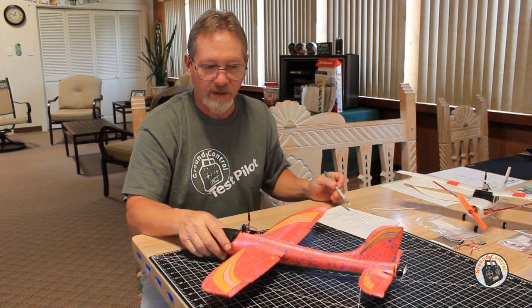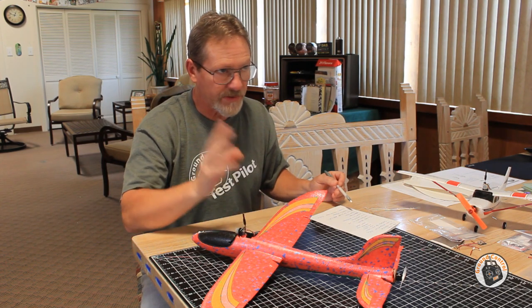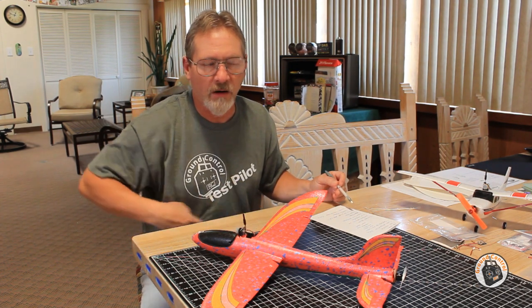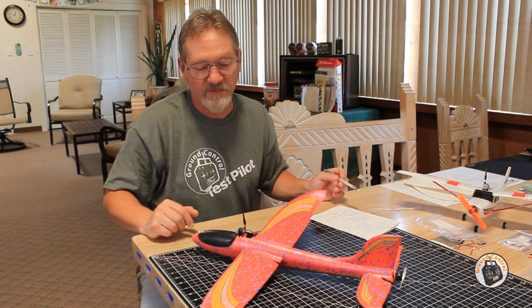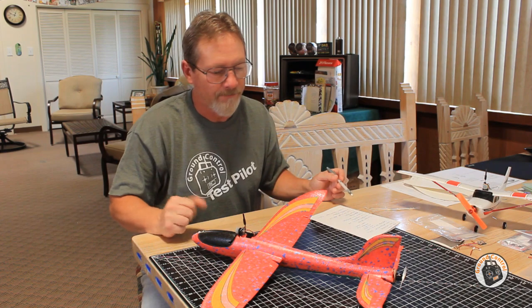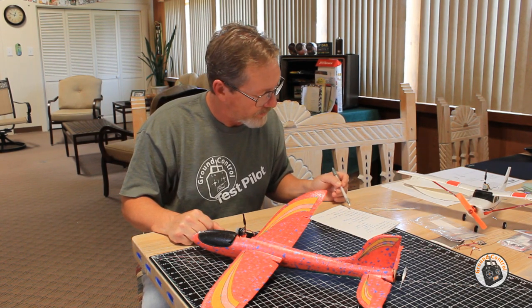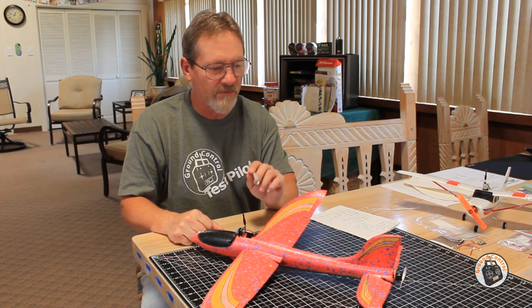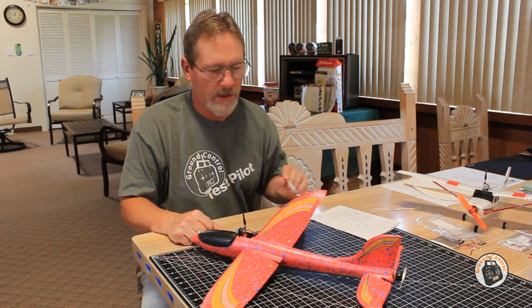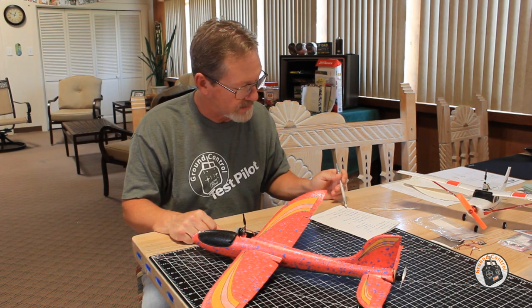The flight time I can get on my 400 milliamp battery is somewhere between six to eight minutes, depending on how much you're in the throttle. Getting six to eight minutes of flight time on a 400 milliamp two-cell is fantastic. The thrust-to-weight ratio with the power system I have on here is 1.45 to 1 — pretty respectable for a glider. It's extremely acrobatic and has plenty of thrust.